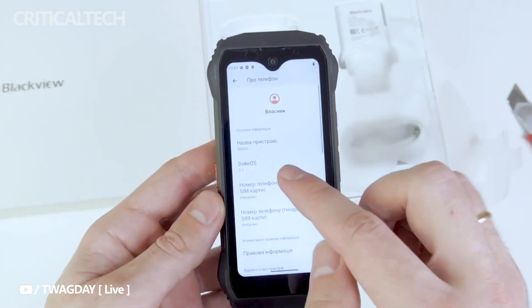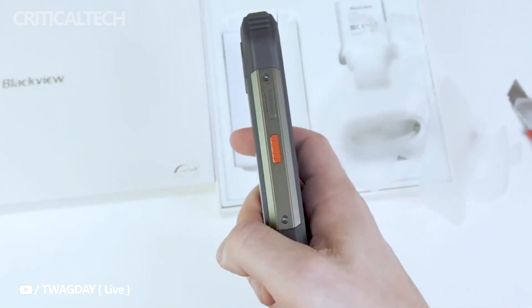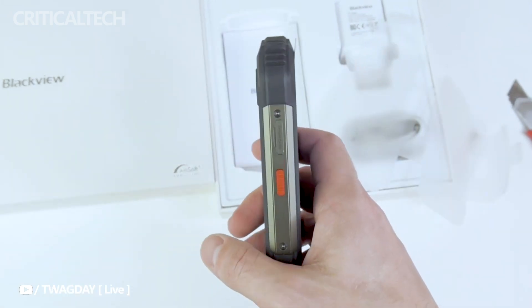On normal usage, you can expect up to 22 hours of seamless operation, keeping you connected throughout the day without constantly worrying about charging. With its efficient power management and quick charging capabilities, users can get back to full power in no time.